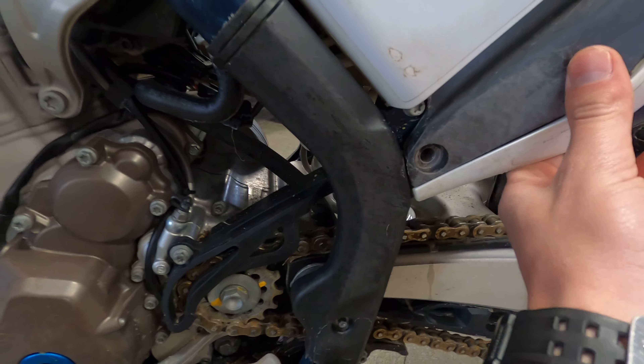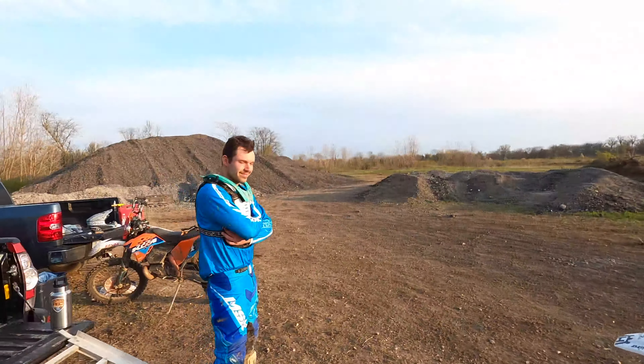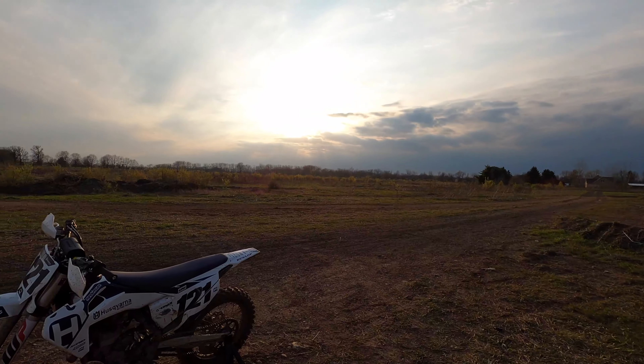Subframe bolt should be coming in soon because the whole rear end moves right now. Got the bolt in and we're out at the track. It's actually a really nice night out. Just made a new turn track, about to go shred it up.